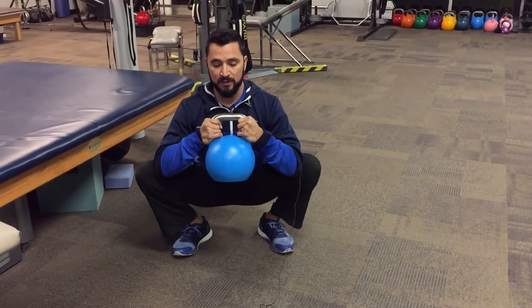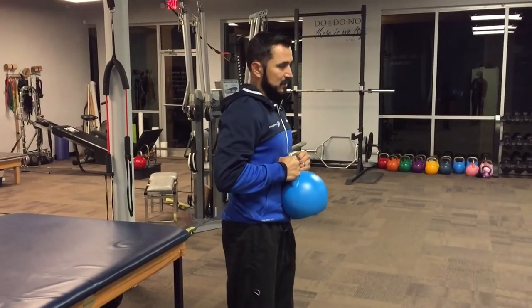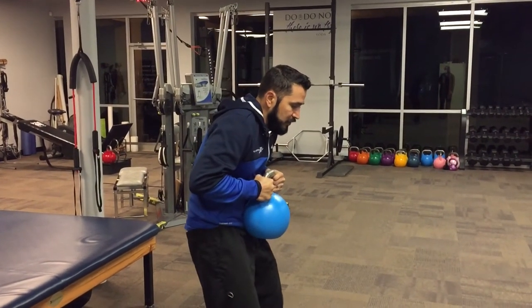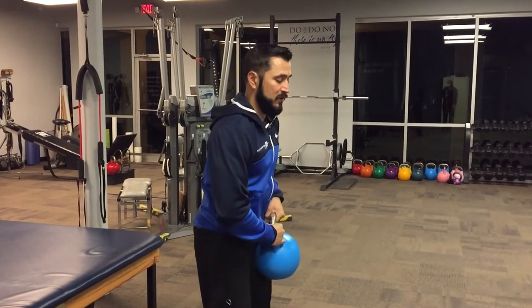You may do that for one breath and then come right back up. From the side, the big thing you want to see is that you're not arched forward in your lumbar spine — you're not rounding forward and stressing your back. It should still be a very straight back.